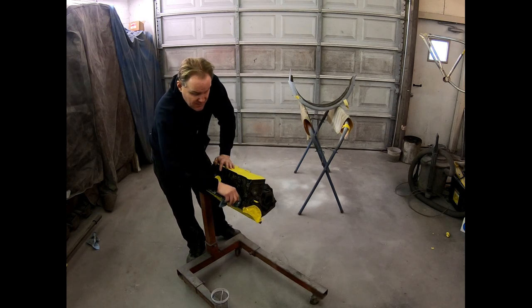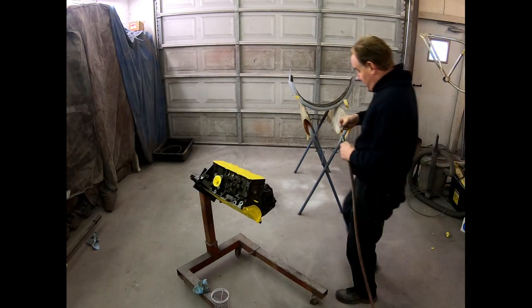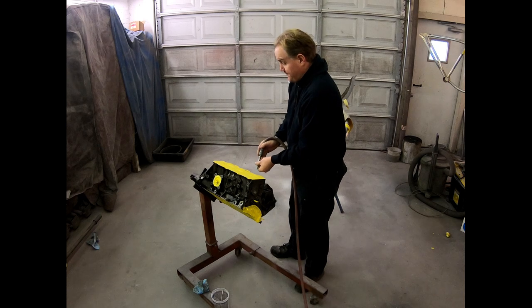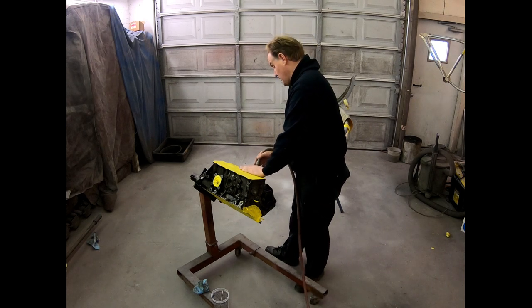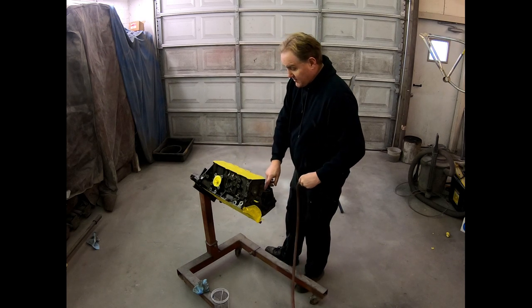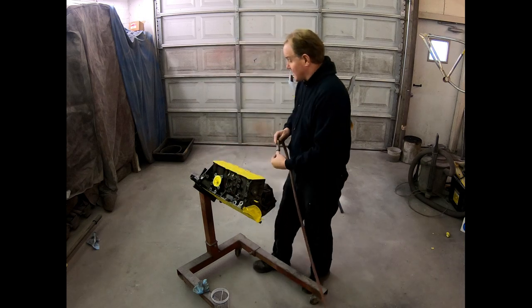All right, let me go get the air blower and then this thing will be ready to dry off. I recommend whenever using an air blower that you keep it on low or make sure your eyes are protected. This is just to clean out the different bolt holes throughout the block and clean all the cracks and crevices I couldn't get into with the rag.